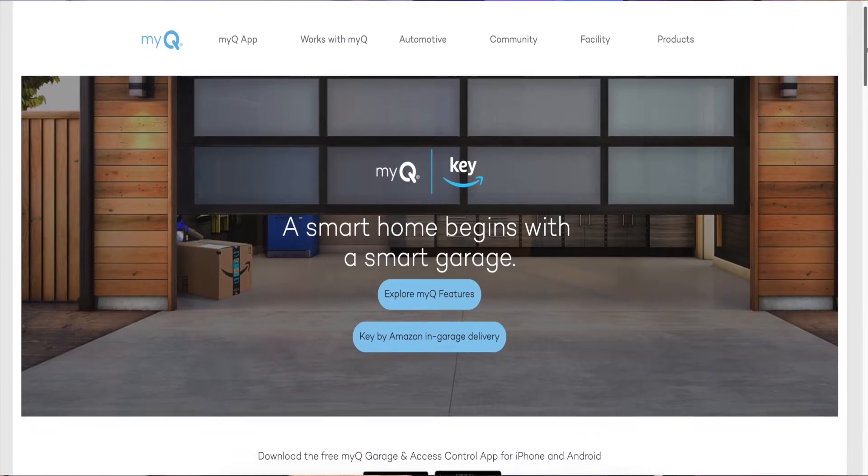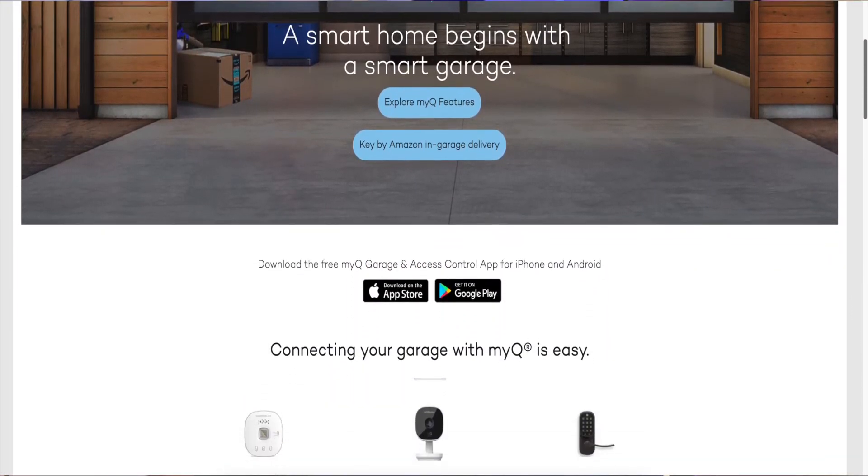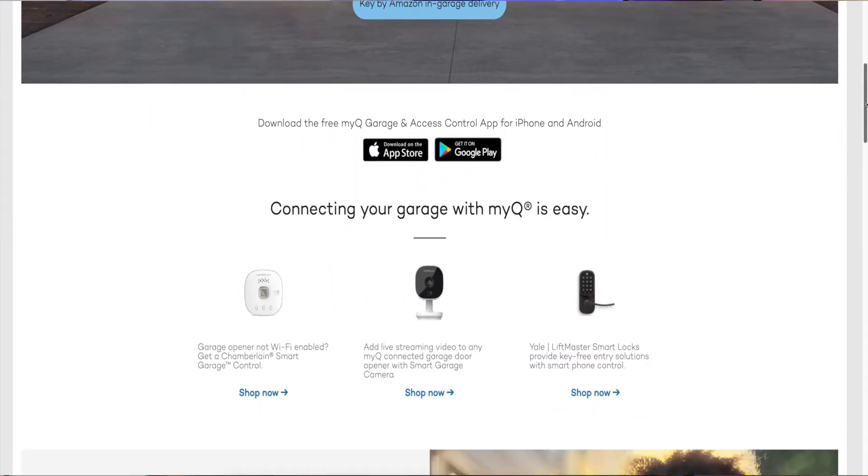The smart garage opener I use is the Chamberlain MyQ smart garage. It allows me to control my garage doors from anywhere. I can open them and close them right from the app on my phone. I can also get alerts that will tell me when the garage door opens and closes and what time it actually happened.